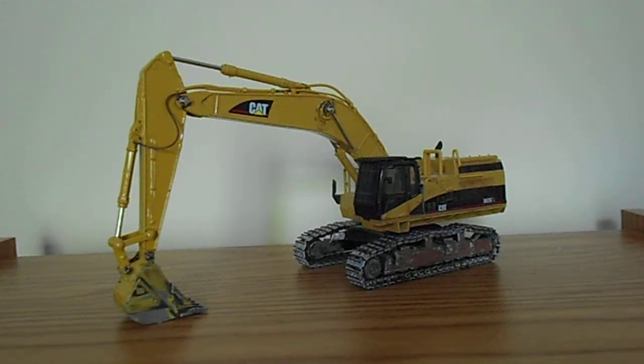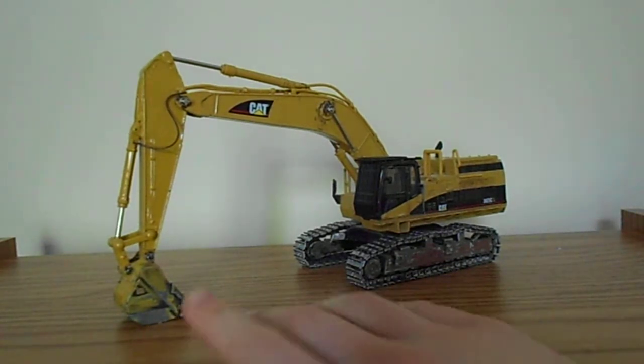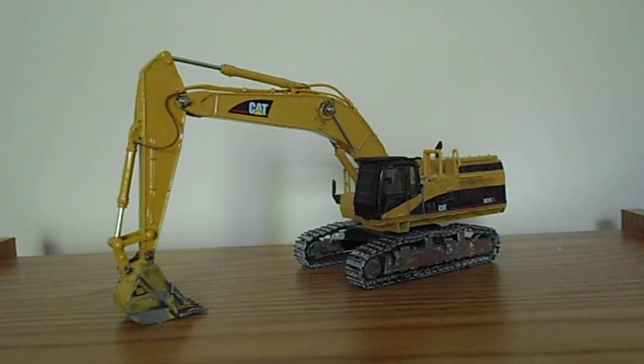Today we're going to be looking at my 365's long reach arm. I just got the long arm on it that I built a little while back — finished this up a couple days ago. This is what I used the parts from Sal that I got, the 365 stick and boom. Of course the bucket from that is still in pretty poor shape, I haven't finished that up.